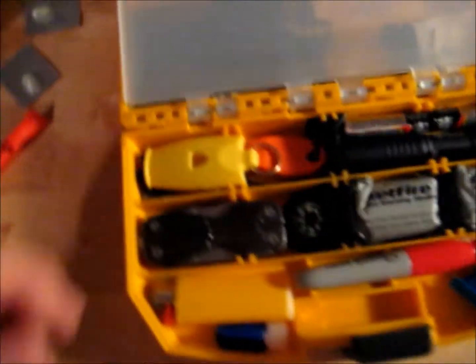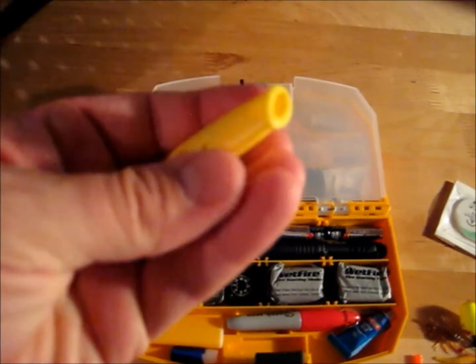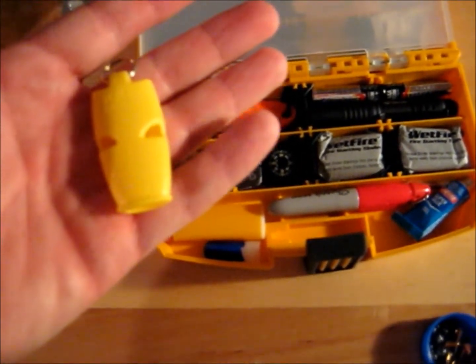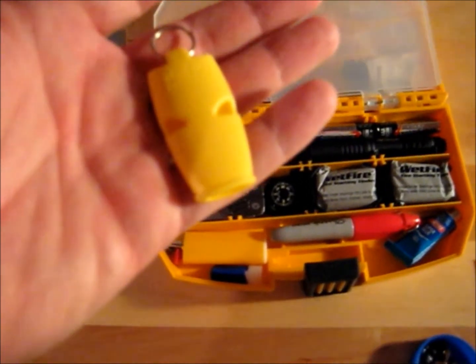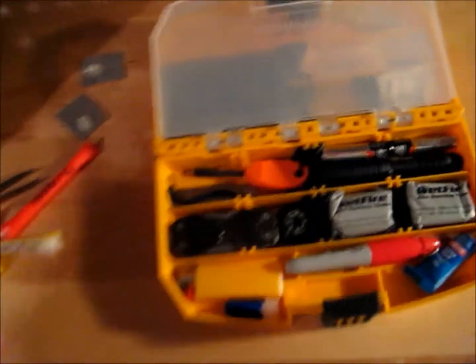Moving to the other side, starting at the top — I've got a Fox 40 whistle. Anyone who knows anything about whistles knows these are the absolute best. Your voice will eventually give out, but this whistle only needs a little breath and can be heard for possibly miles.